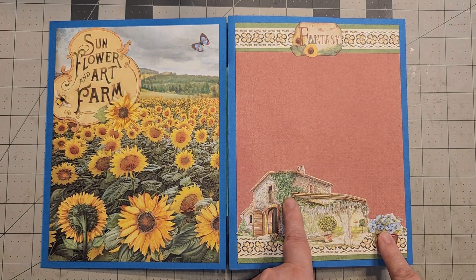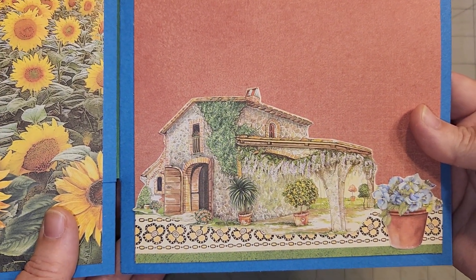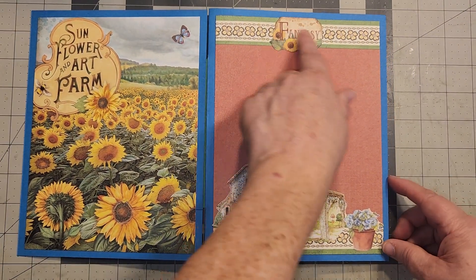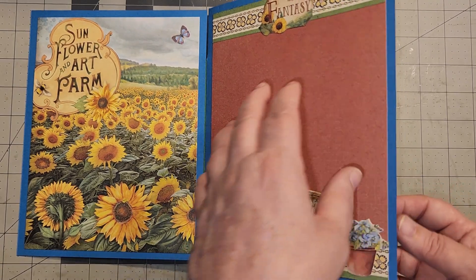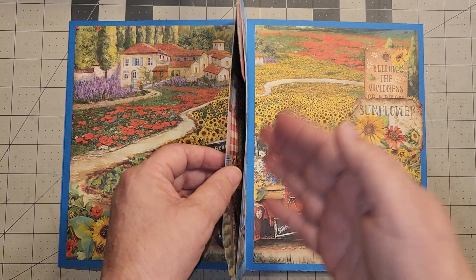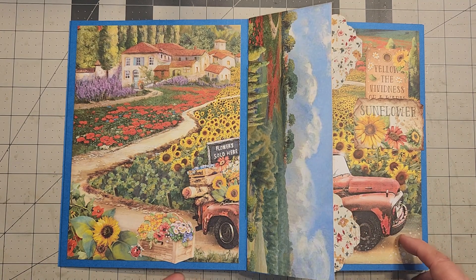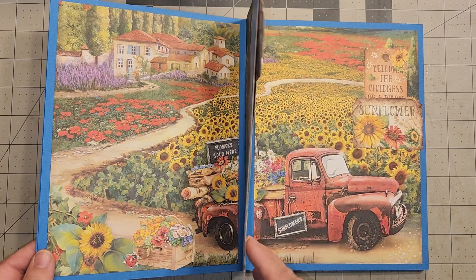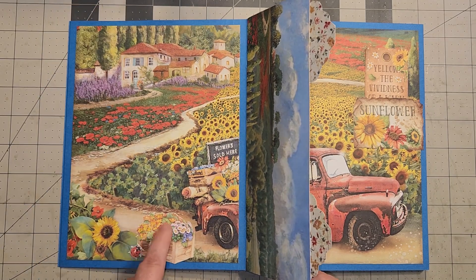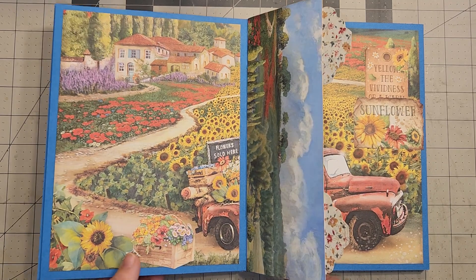This here was from the cut-aparts. There was — I don't know if you call that a pueblo or just a house — and you have beautiful wisteria. I have the little potted plant kind of in the foreground to give it depth. I put 'fantasy' up here. This could be written on; there's not really anywhere to write in here, but you could tuck pieces of paper in that you'd want to write on. It's more of a lookbook. Here is the scene where the truck is going through or leaving the field — he's full of flowers. There was a crate on the cut-aparts and a little ladybug, and it looks like he took the crate off the truck and laid it there. That worked out really good.